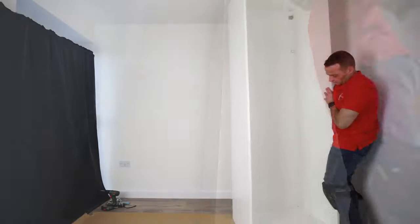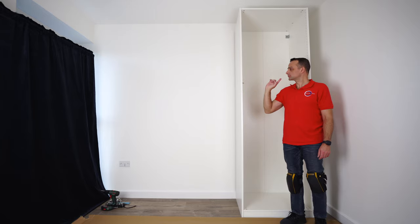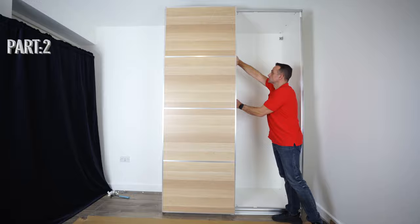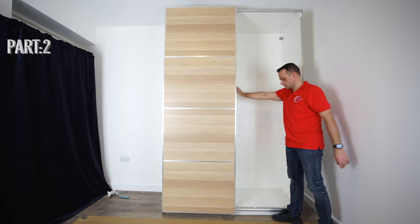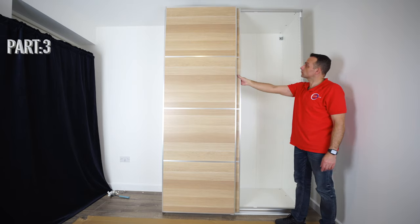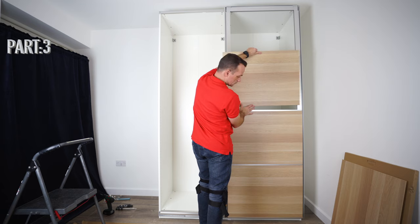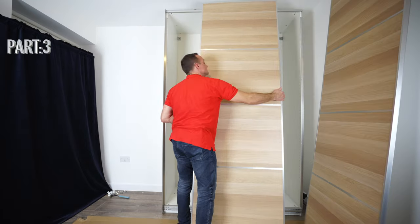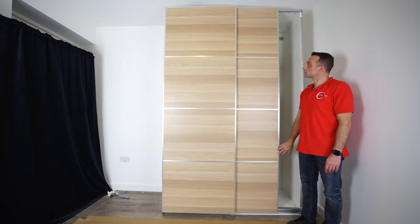Once you finish, you can lift the IKEA PAX wardrobe frame up and position it where you want it. That's how you assemble IKEA PAX wardrobe frames — I'm not going to bother you with the second one as it's exactly the same. Don't forget to check out part 2 where we join the frames together, explain the extra screws, and do the bottom and top rail. In part 3 I'll explain how to assemble the new IKEA PAX sliding doors, how the soft closing works, how to put the panels in, how to take the doors off and put them back on, and how to adjust the hinges if your door's not lining up properly. Thank you for watching — see you in part 2.